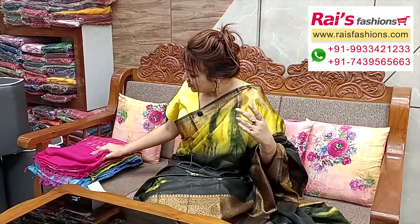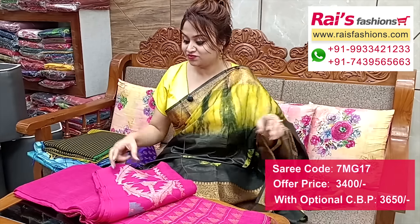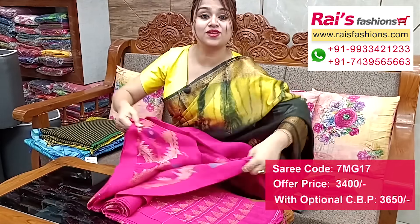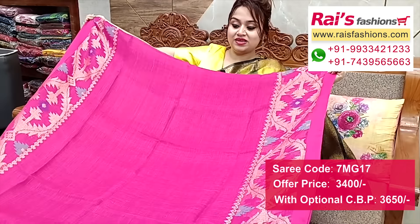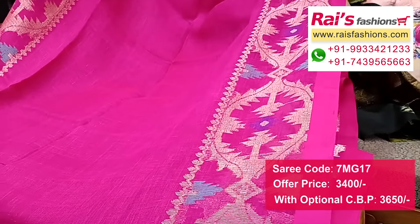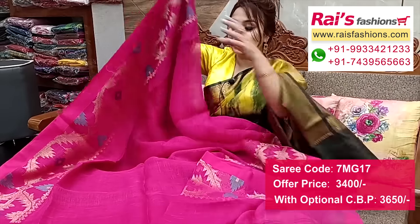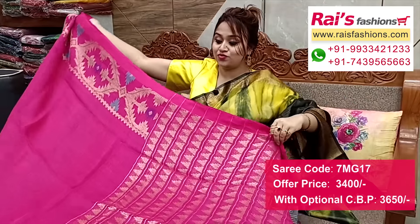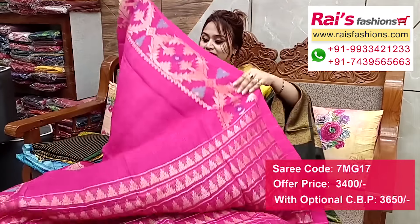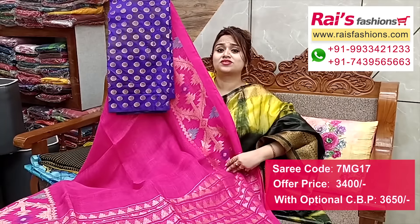Natural fabric linen-by-linen with heavy work, bright color combinations — rani pink shade with beautiful hand weaving Dhakai pattern weaving design work border. Border portions fully zari weaving Dhakai work border, fully Dhakai Jamdani design work border, all-over base — plain base natural fabric linen-by-linen. Running blouse piece. Pallu portions fully zari weaving stripes pattern highlighted pallu. Very smart and elegant looks. I suggest silk material zari weaving Banarashi buta work contrast blouse piece for your exclusive looks.